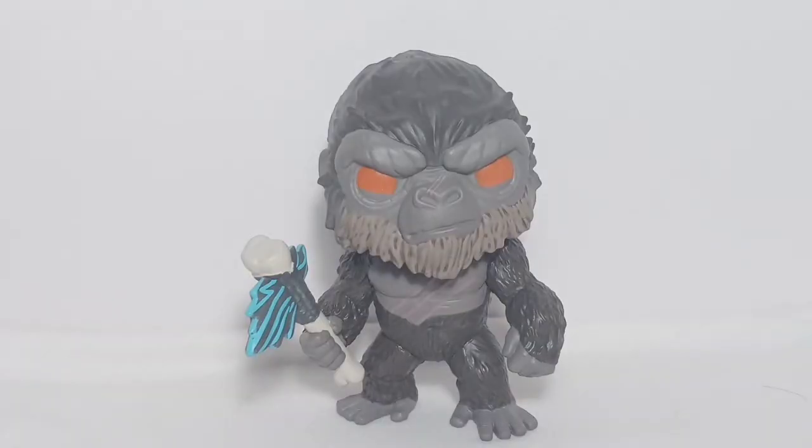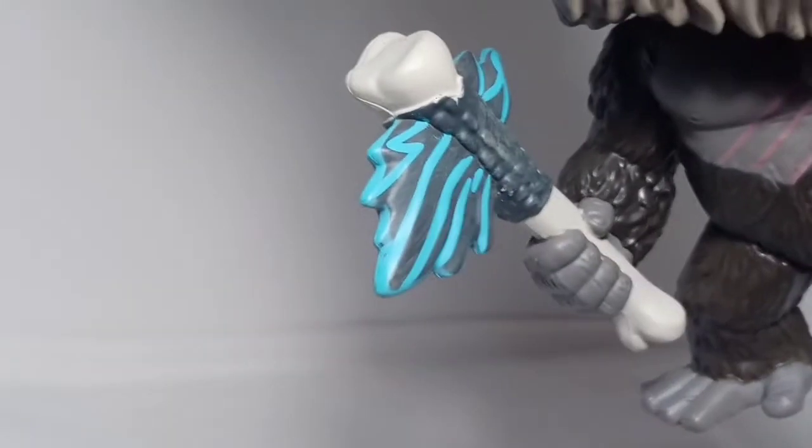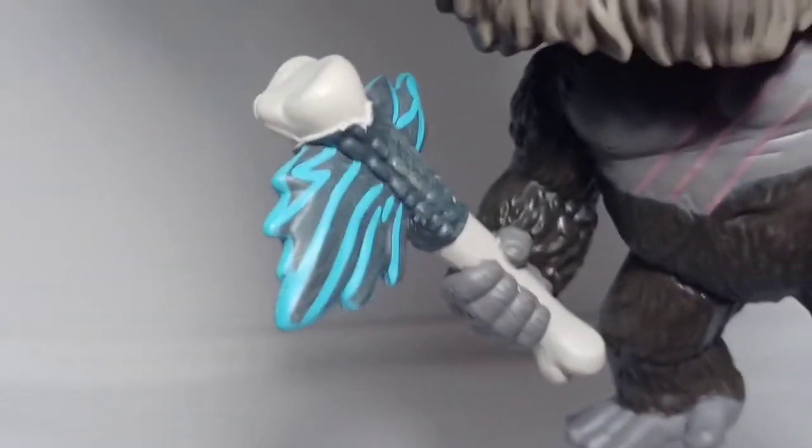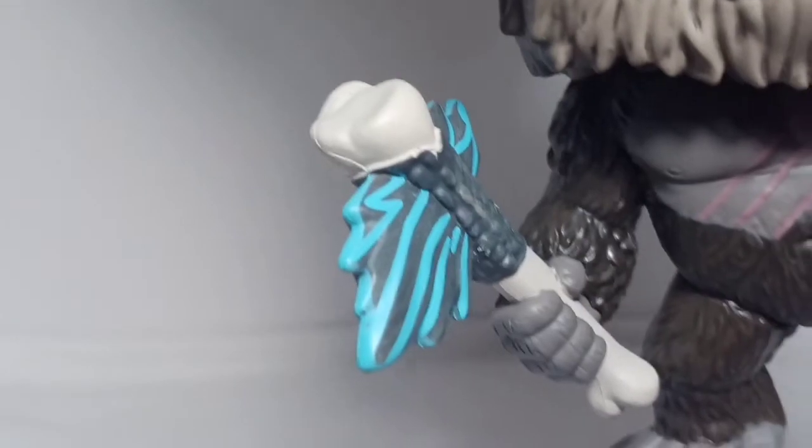His battle axe is detailed as well, with the color of blue paint acting like it is charged. I don't want to spoil anything if you haven't watched the movie, so let's leave it at that.